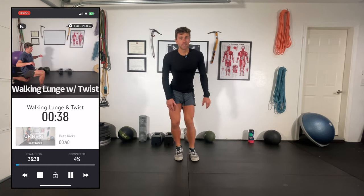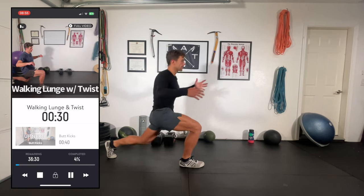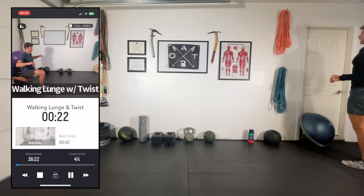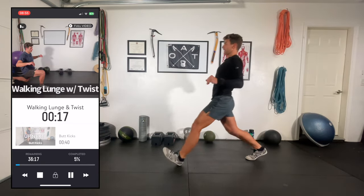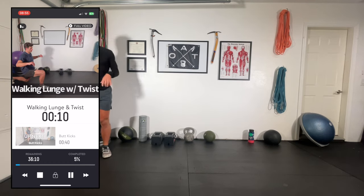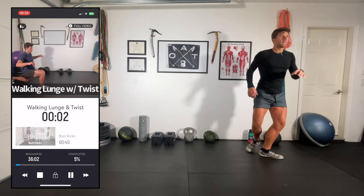Walking lunge and twist — lunging and then twisting in the opposite direction. You could twist either way; the idea is we're getting into this lunge and then further opening up those hip flexors with a little twist. A lot of lunges in today's workout because lunges are one of the most effective ski exercises, I believe. They really tax the quadriceps, open up those hip flexors, and there's a lot of glute activation and balance as well.